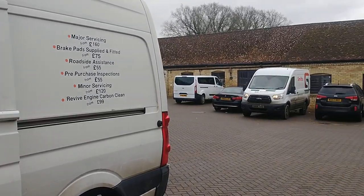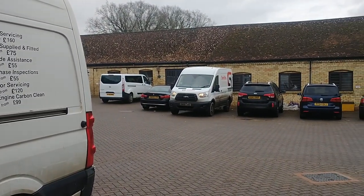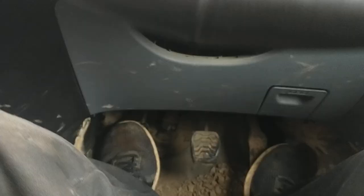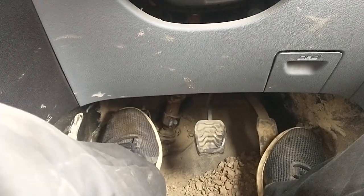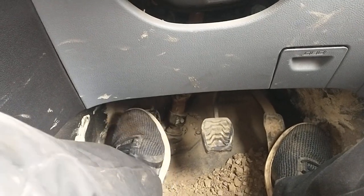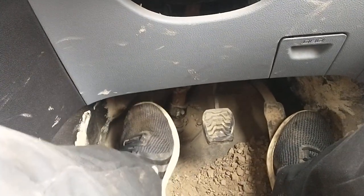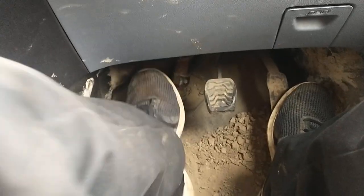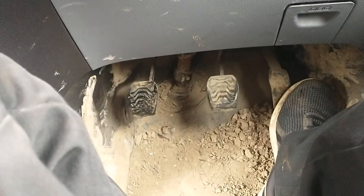Hello, it's Jimmy here at O'Reilly's and we have a Ford Transit MK8 over here. Squeaky pedal — come down to where the pedals are. A bit noisy.